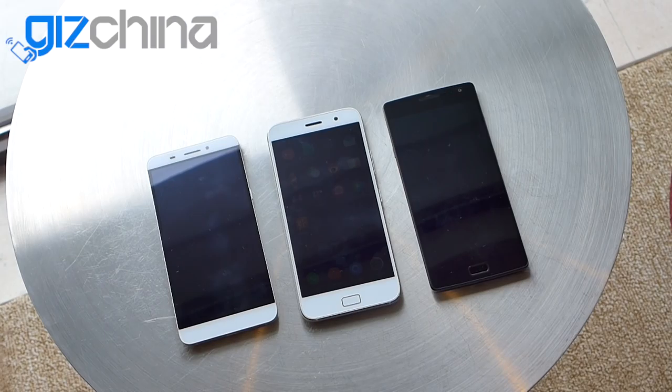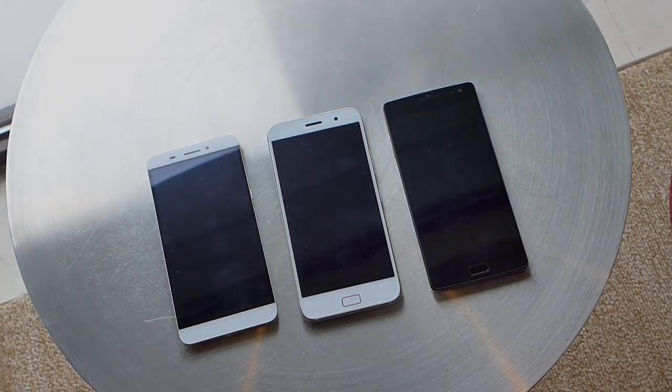Anyway, that's my first hands-on and unboxing of the ZUK Z1. I hope you enjoyed that. I'll have more ZUK and ZUK Z1 news coming very soon. Thanks for your time. Goodbye.